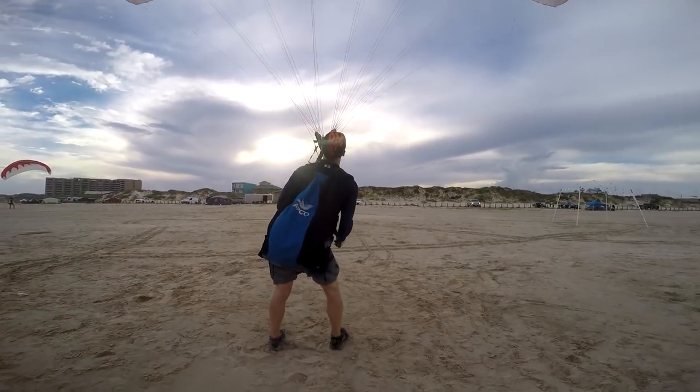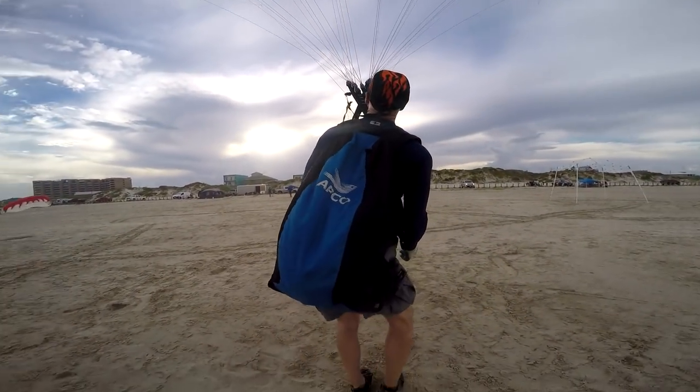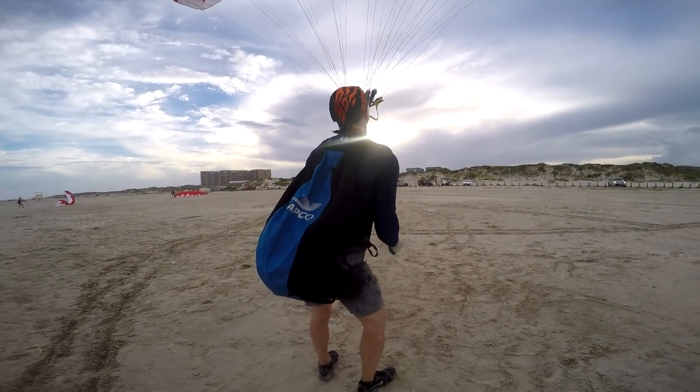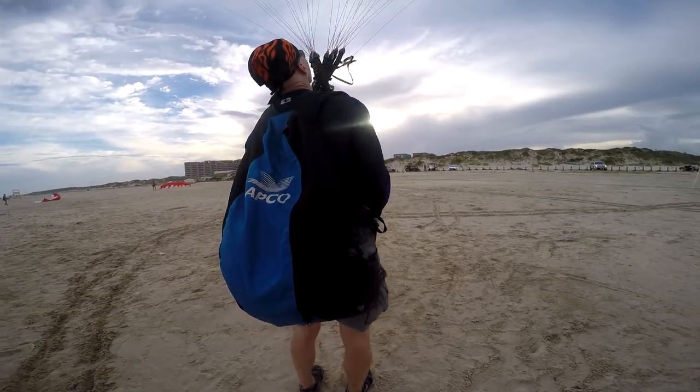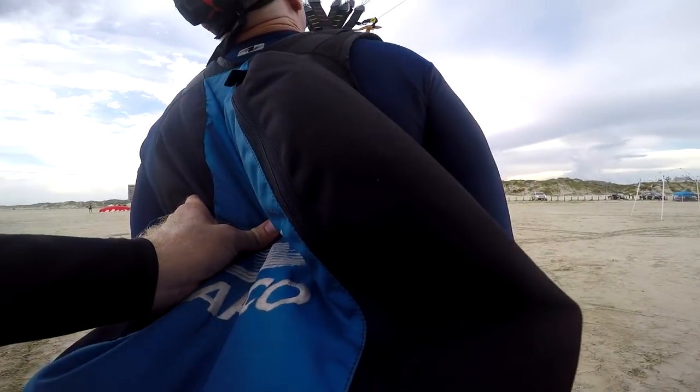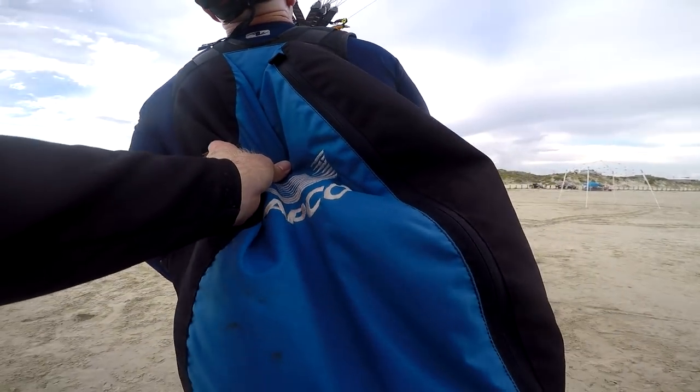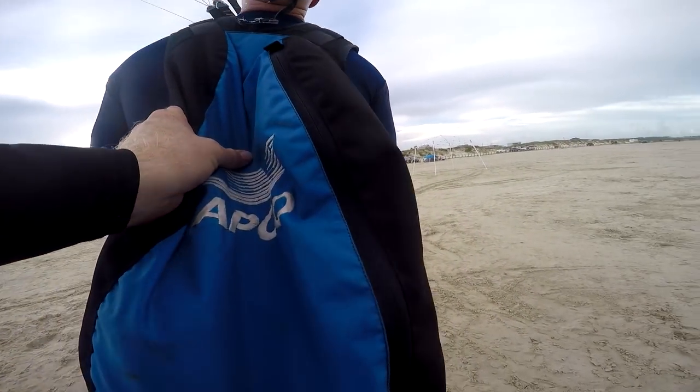Roll the butt baby, roll that butt — smooth, walk like there's a book on your head. That's it. Smooth — when it's above you, you can also walk it downwind. As long as it's falling away from you, you can move towards it. Lean right.